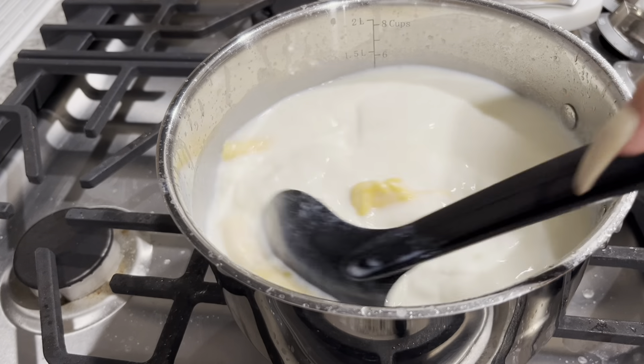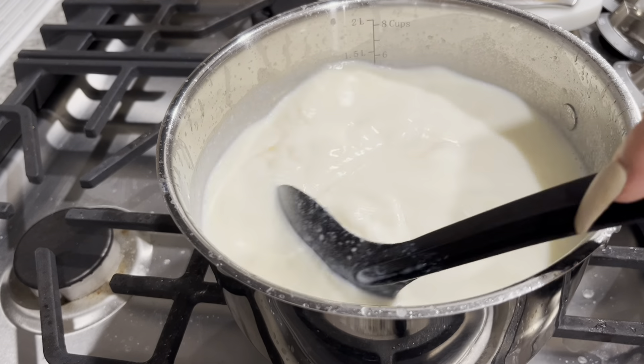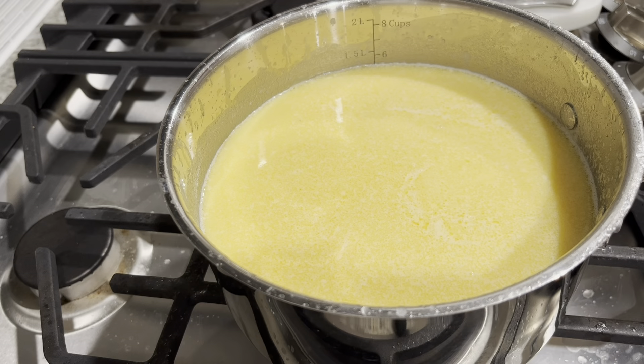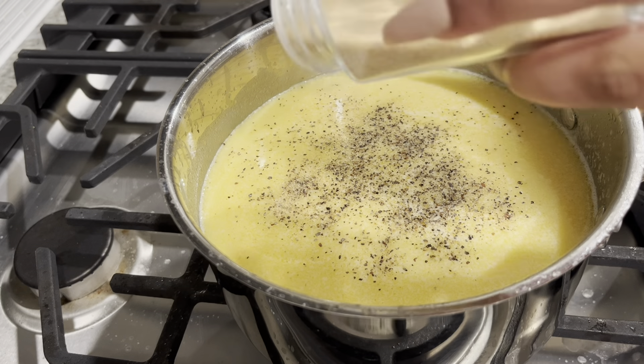Sometimes I do like the expensive cheese — your Monterey Jacks, your Gouda — but my favorite for macaroni and cheese is American, Velveeta, and cheddar. Cheddar is not really a cheap cheese, but I just like that balance. I just really like it for Thanksgiving.